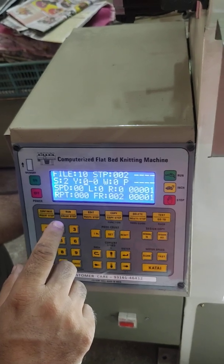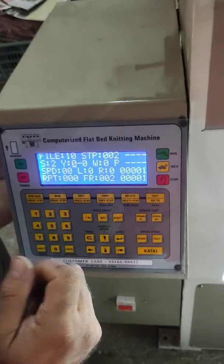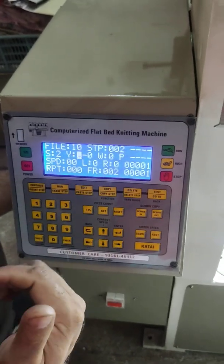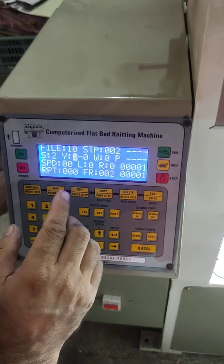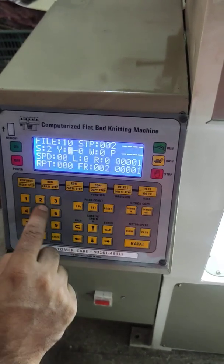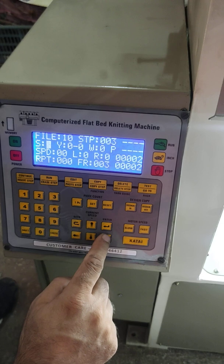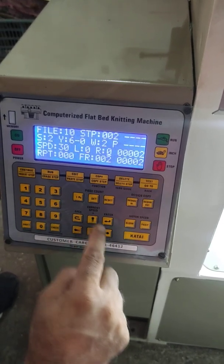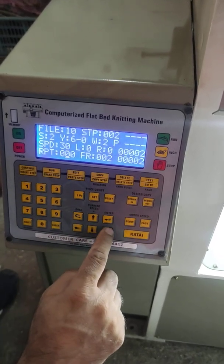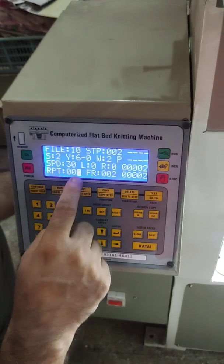The circular fabric prevents the fabric from dropping down during the separation. By this we can save our knitted fabric from dropping. Here we put yarn 6 again, winder 2, speed 30. By moving with these arrows we can go in either direction. There will be 2 repeats of this step 2 — two repeats of that circular function.